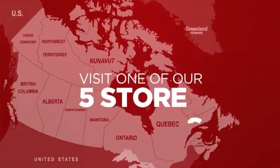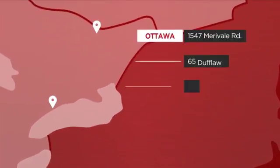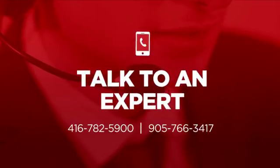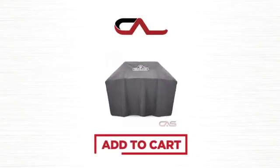Order online or get it at one of our showrooms in Canada. Or just talk to one of our appliance experts. So click to order now or check out our hot deals at Canadian Appliance Source.